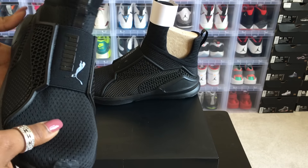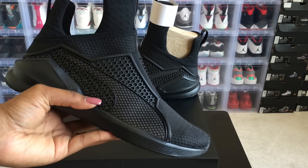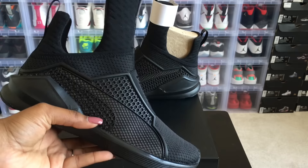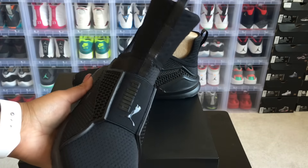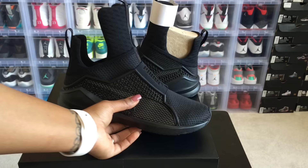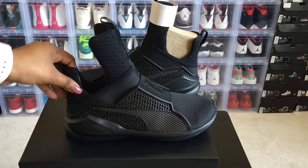One other thing that I really liked about the shoe is that it doesn't have shoelaces, which makes it a really original, futuristic-type looking shoe. I really do like that — something different from my collection.